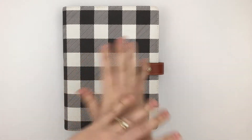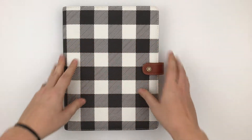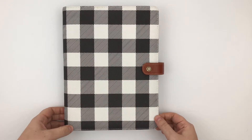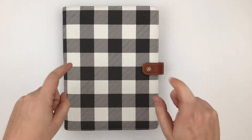This should be no surprise — if you go back through my videos, I have lots of videos featuring this Webster's Pages composition planner. Honestly, I think if I had no other planner in the world, I would want this one, and this particular one in the buffalo plaid.